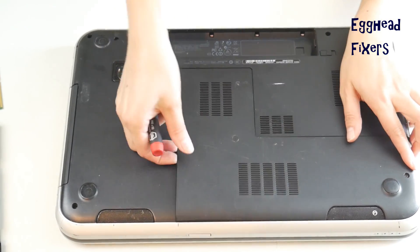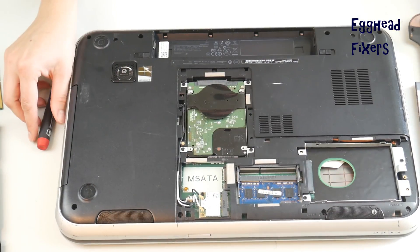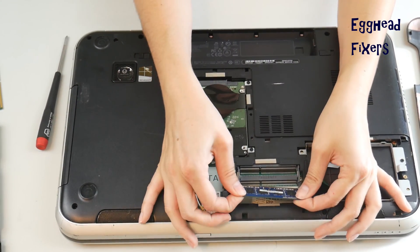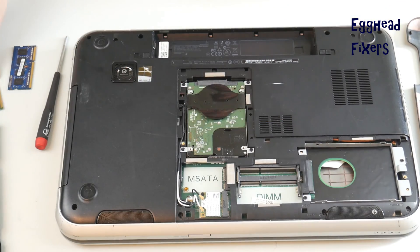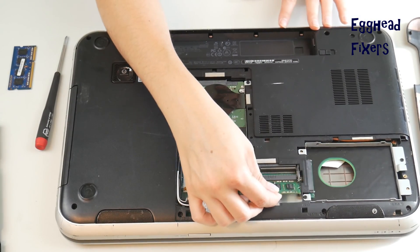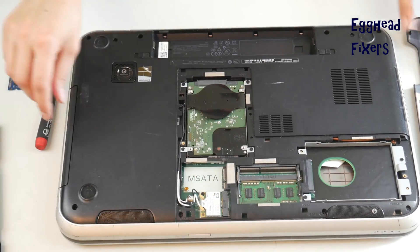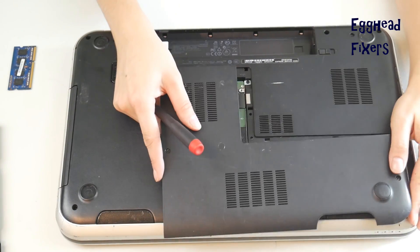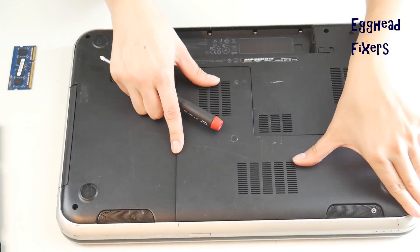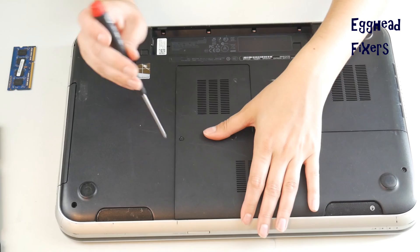Once you're back inside your computer, take the other RAM stick out and put the first one back in, because one of these sticks may have gone bad. We're going to try reversing which stick is installed and put the panel back on.